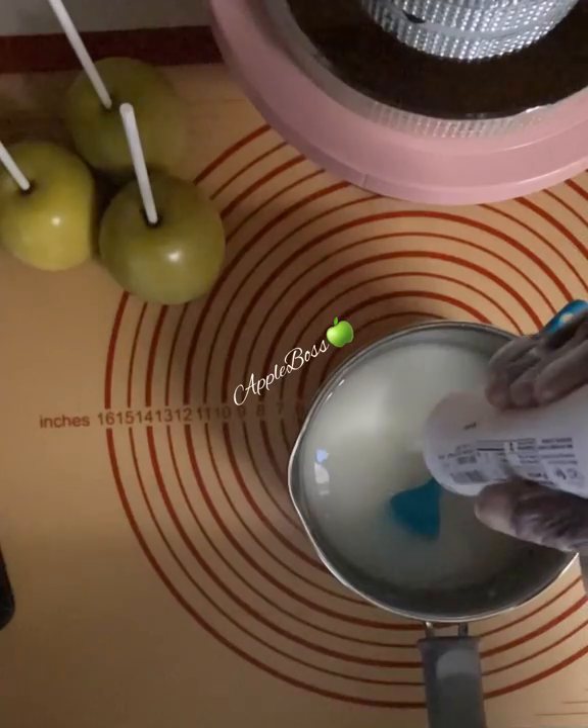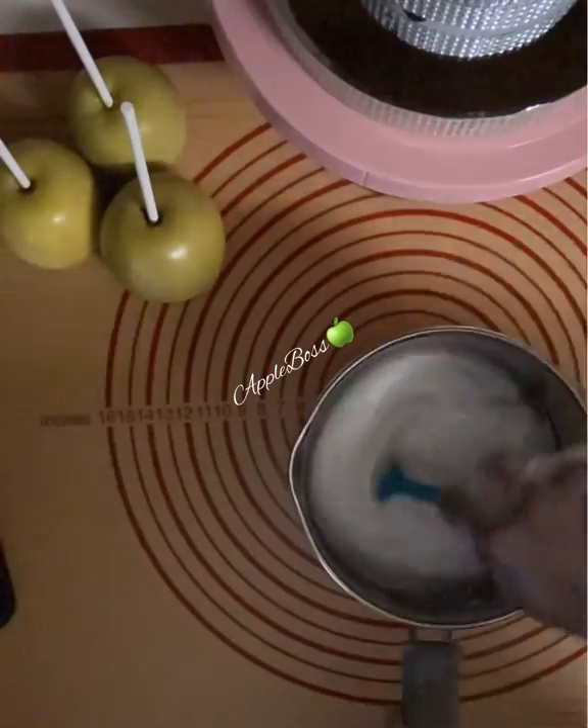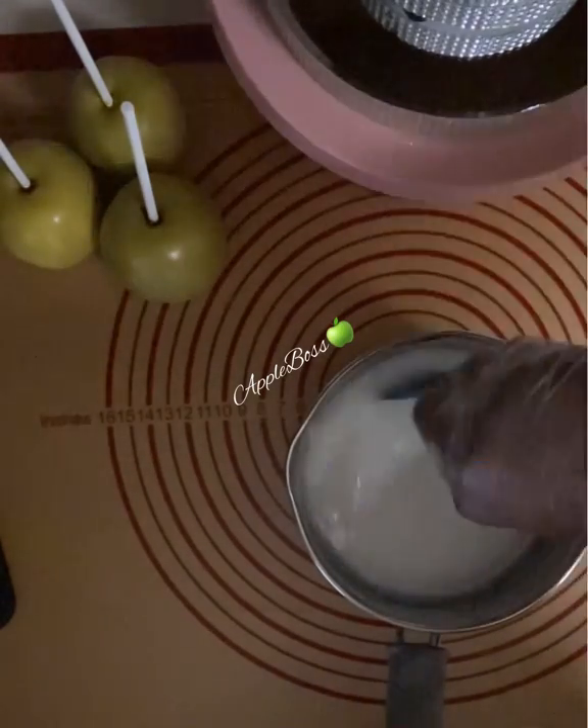I am going to be using my Chef Master's white gel food coloring, and I am also going to be using a super red from Americolor.